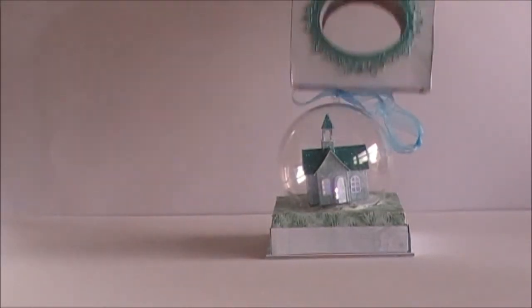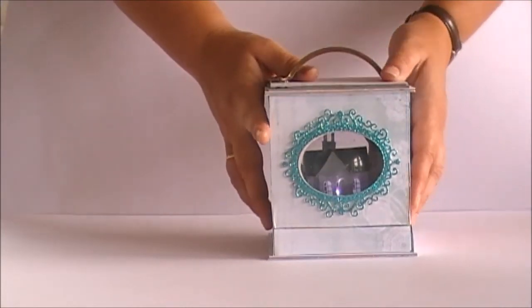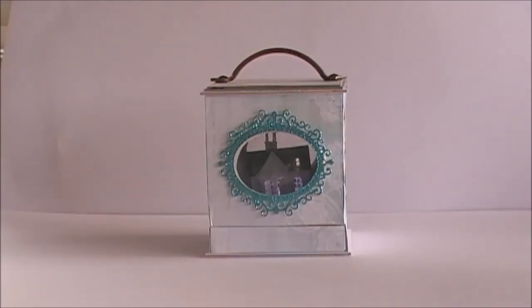Then I'll put it inside the box again. This is Kirsten Heil for KaiserCraft. I hope you liked the ornament. Thank you for watching.